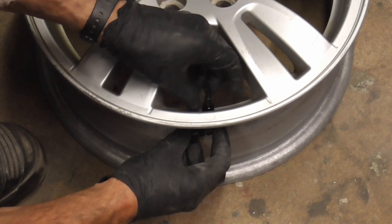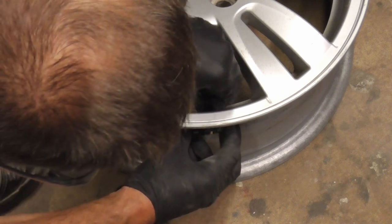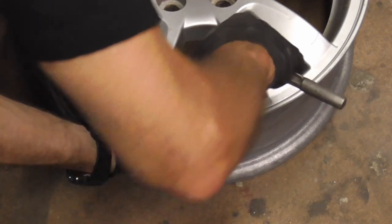This one has a sleeve that threads down and you just tighten it.